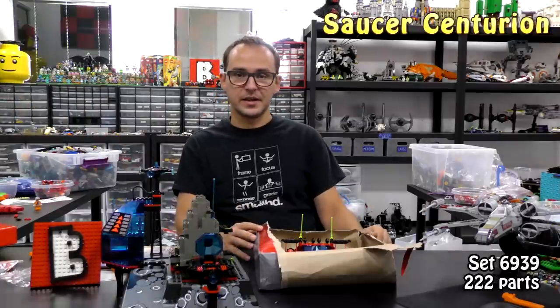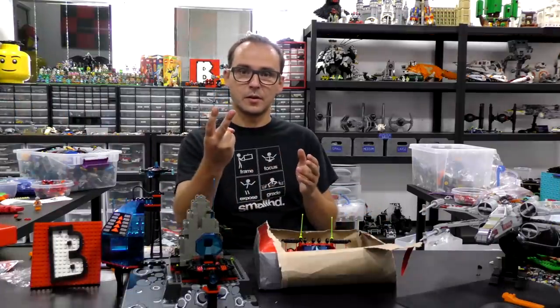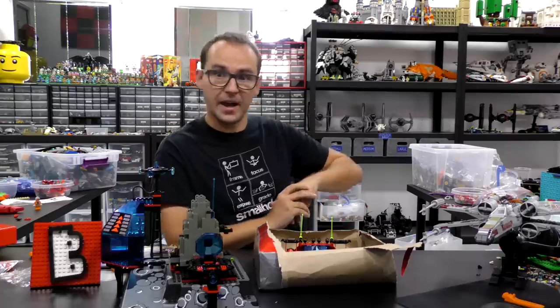Hey guys, welcome to Brick Vault. This is Mike and welcome to the second episode of a series called Bricks of the Past.